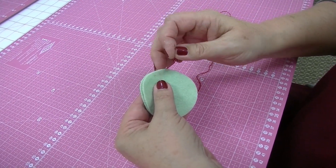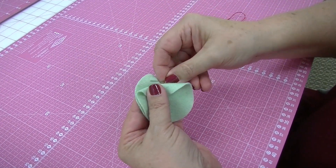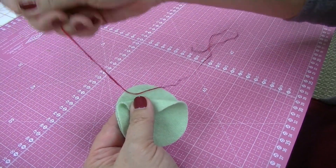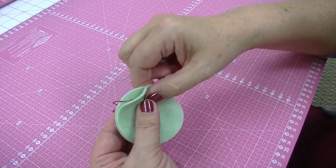I want to show you how to start a blanket stitch on an edge. The first thing you want to do is notch your thread and then slide your needle in so it's catching some fibers inside the piece. I'm working on two pieces, and this will be the front and back of a project.